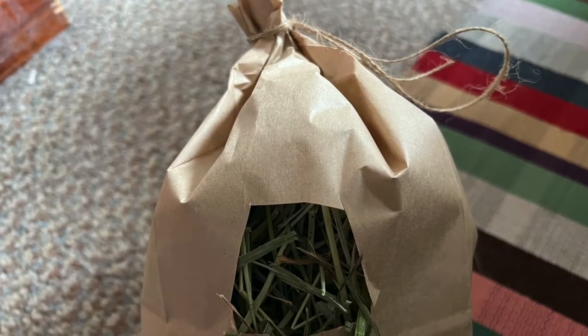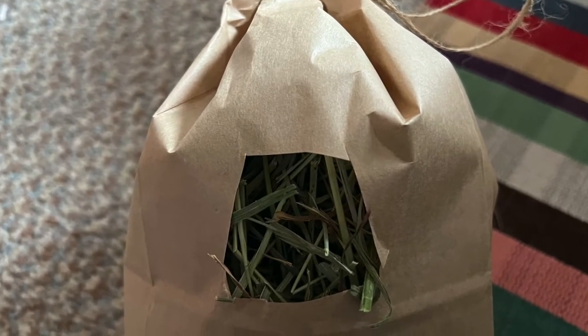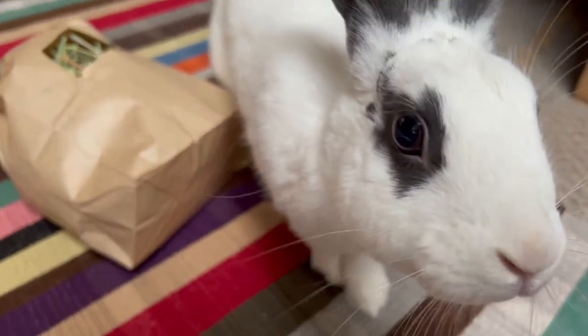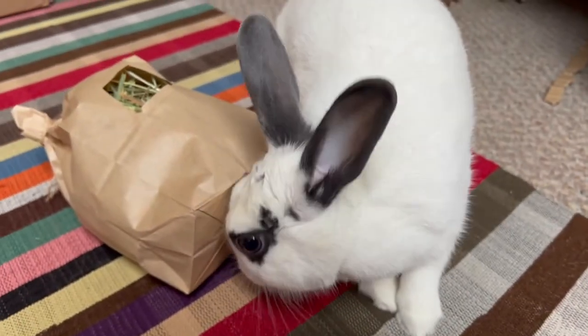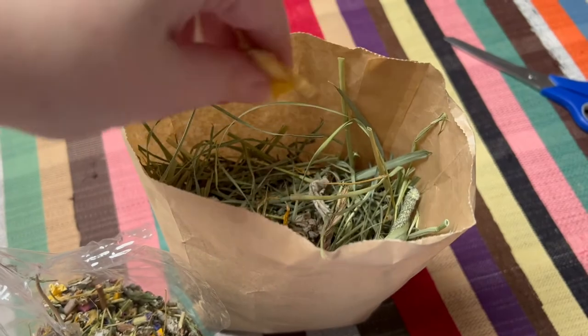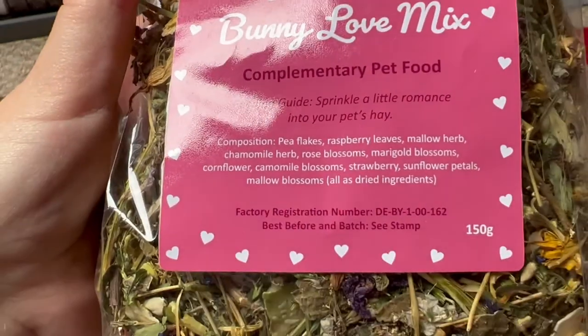You may also choose to cut out a little window in the bag for easier access to the hay and tie the bag up at the top, which is what I like to do. You can really get creative with the shapes you choose to cut out. I also like to sprinkle a bit of forage mix into the hay — I get mine from bunnies.lunch — for additional enrichment experience.